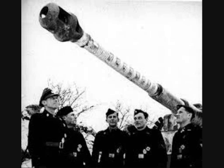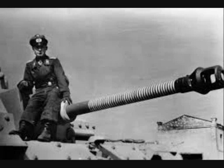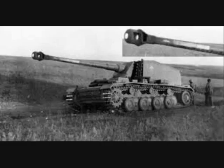Kills had to be recorded by the tank commander and verified by the regiment, battalion or company commander. Damaged tanks were not counted. Basically, this was also a way of getting crews to compete competitively with each other.